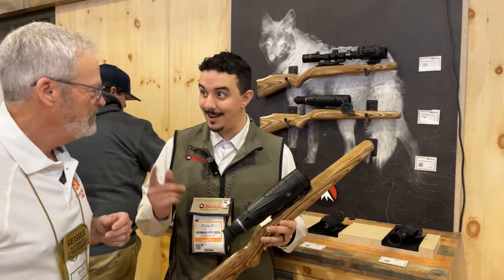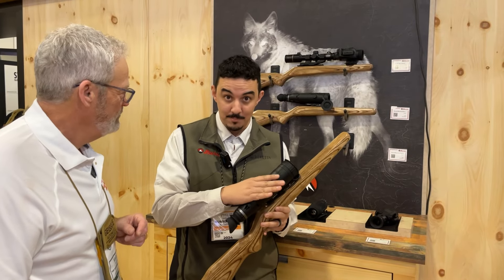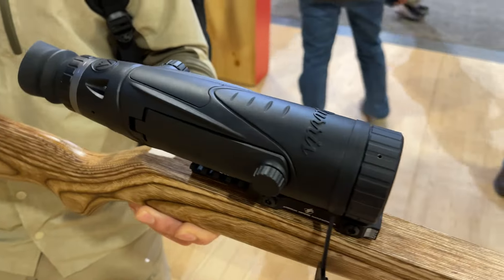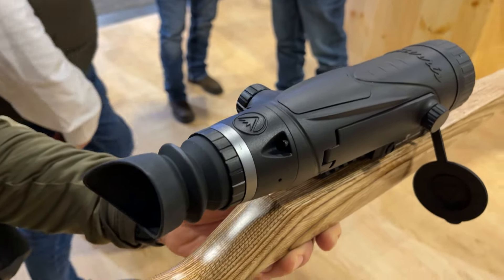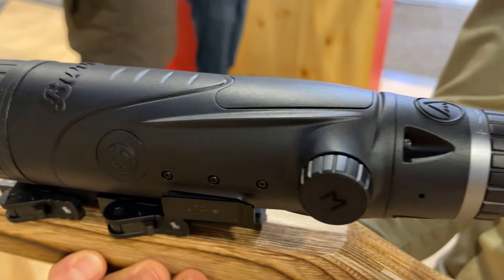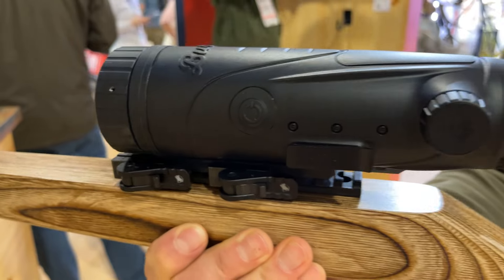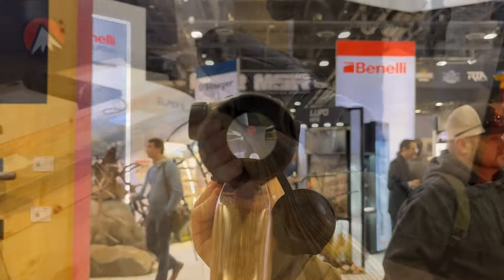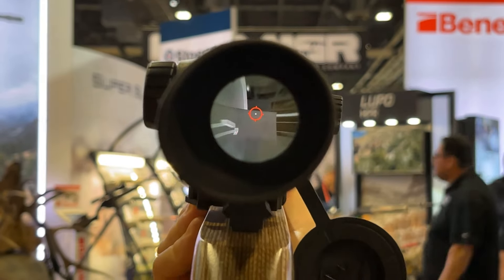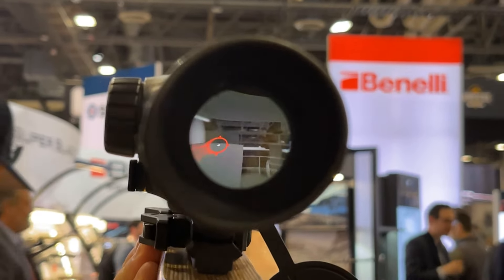Thermal is really hot right now — pun intended. The new V3 thermal from Burris is a small step up over the V2, with some software and minor hardware changes. Most importantly, in addition to the 400x300 resolution from the rest of the lineup, they've added a 640x480 resolution at only a $1,000 bump up, keeping the price at $3,499 — much lower than competitors in the $4,000-plus camp.